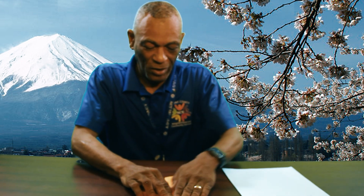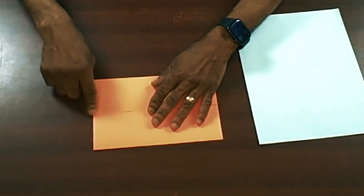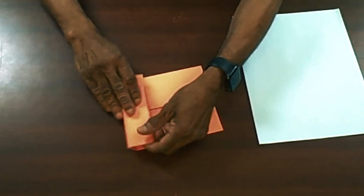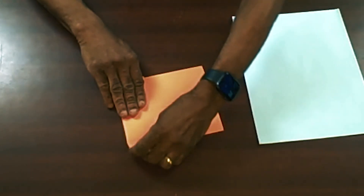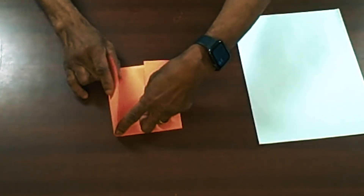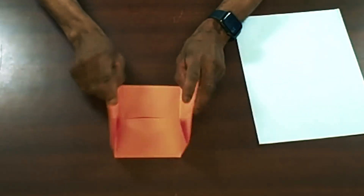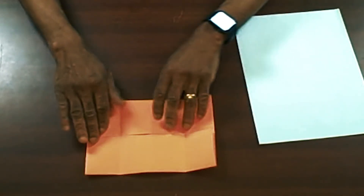What you do to one side you've got to do to the other — fold the top to the middle seam. Rotate it again, top to the middle seam. Again, top to the middle seam. Unfold it, and as you can see you now have eight boxes.